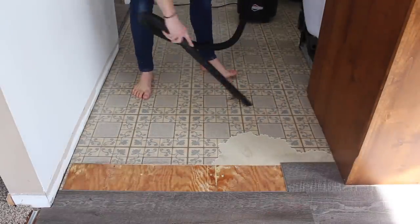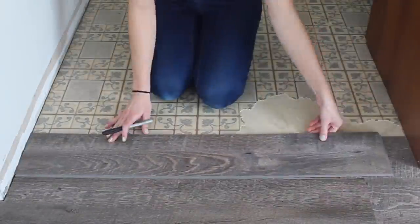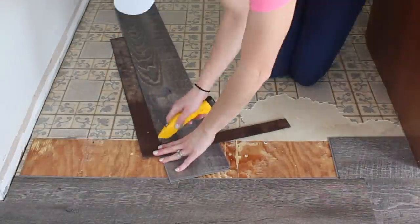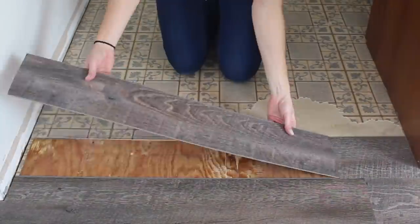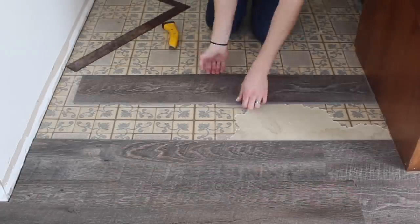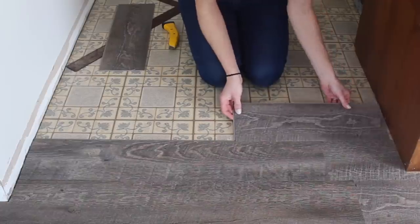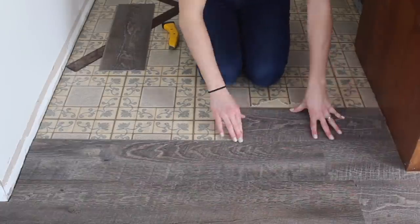Before each new row I vacuum the area clean. Here's a great tip to make about half the amount of cuts: after each row, use the remnant of the piece you cut to start the next row. You will use more of your flooring and have less waste that way.